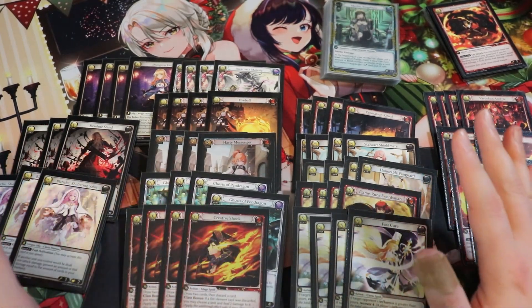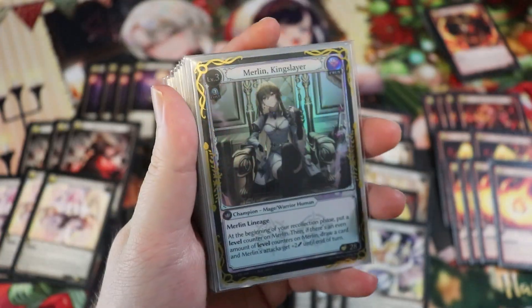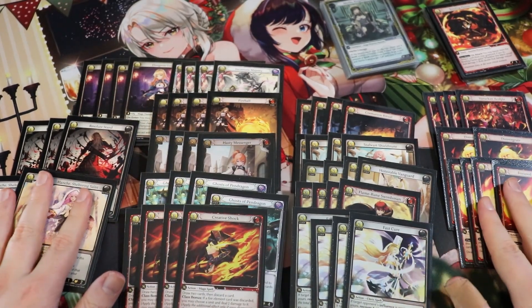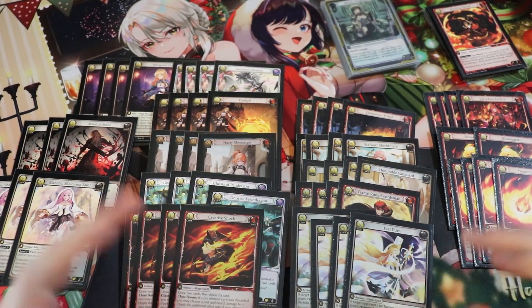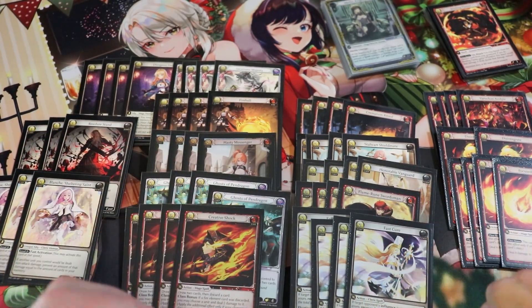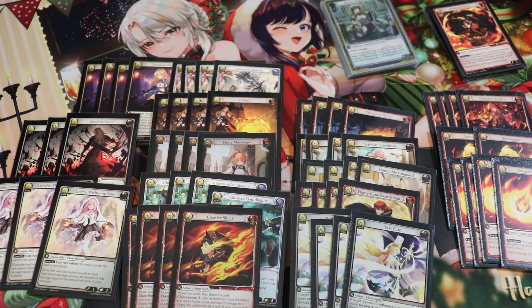That's the deck! It's super fun to play — you have a lot of board presence, combo shenanigans with fireballs and Incarnate Majesty, and you can go big with Kingslayer and Majestic Spirit. It hits all the sweet spots: resilience with Resolute Stands and Fast Cures, tons of floating memory synergy, and it just feels so good. This is currently my favorite deck. Let me know what you think in the comments — some people like playing raccoons main deck or other variations, but this is the one I've really been enjoying.